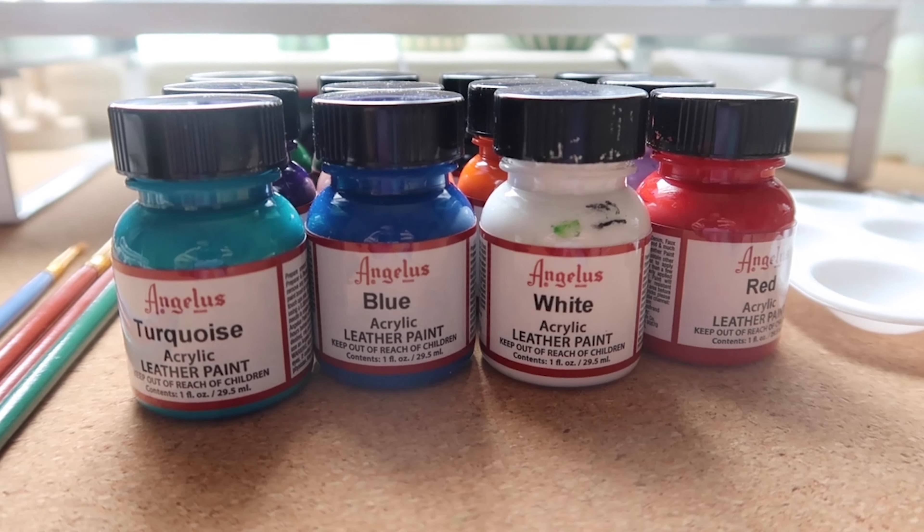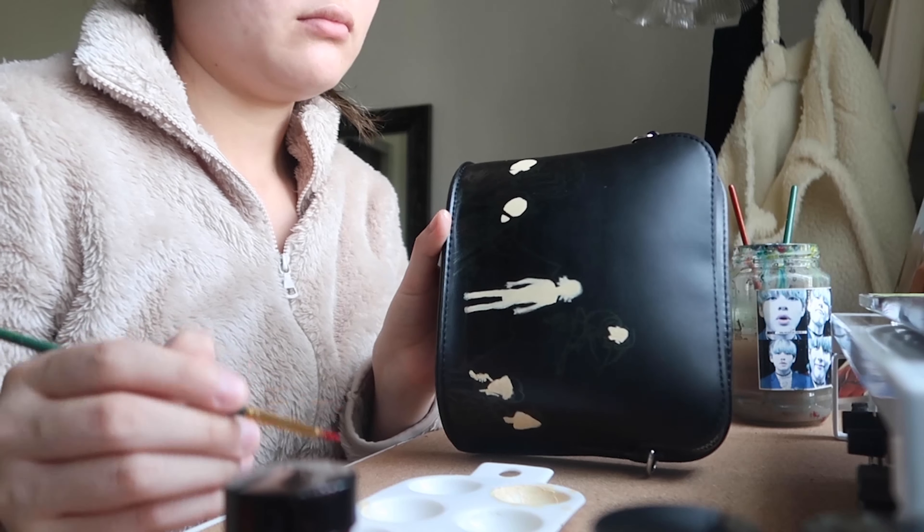After I've done the Photoshop part I look at it and I make another mock-up by drawing the Photoshop outline that I've made.